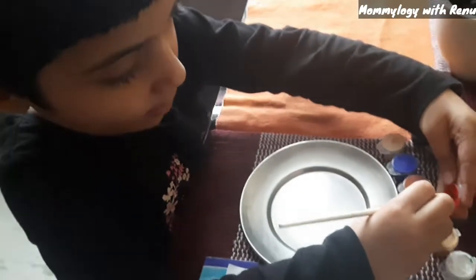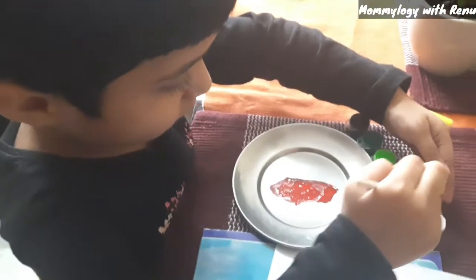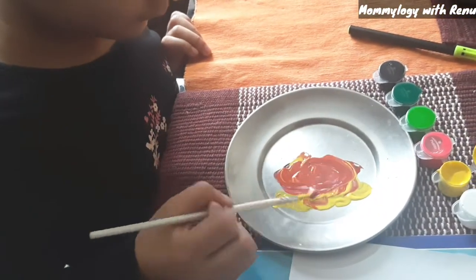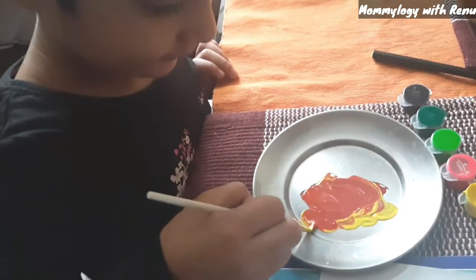It's red. So friends, we will take our red. It's orange! Yeah, it is turning orange. That's the magic of colors. Very good.